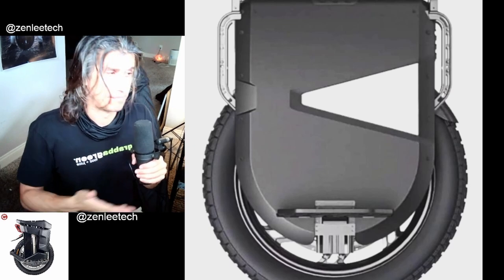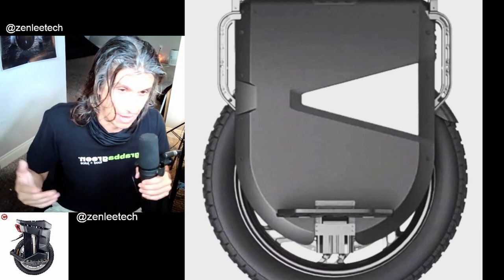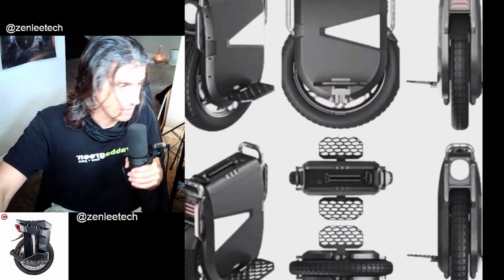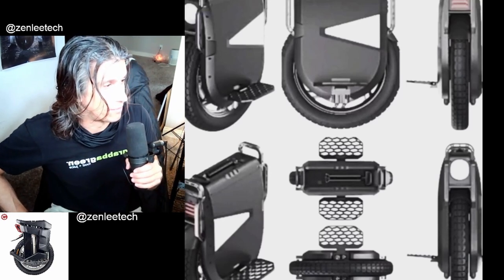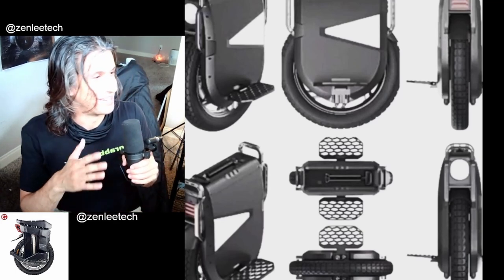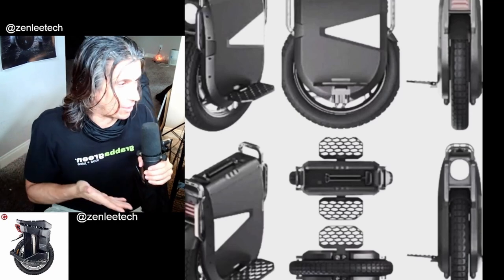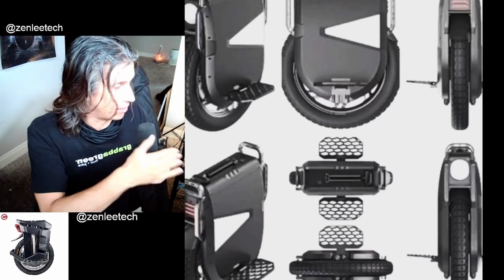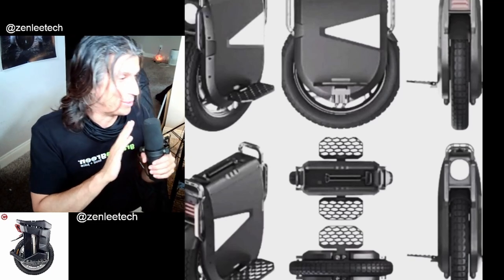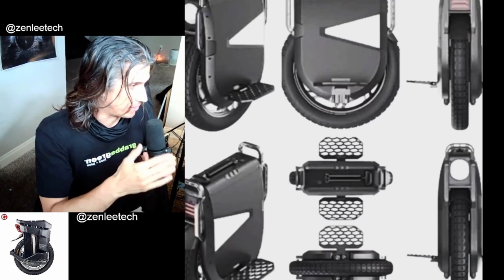There's an electric shock feature — I've never ridden on a EUC with electric shock, so I don't know what that is. You can actually sign up to test this wheel, though you have to pay for it. You're going to be putting your body on the line and risking your life on this wheel, and you get to pay for that opportunity. Would I do it? Heck yeah — I'd wear tons of safety gear and ride it in a safe spot.